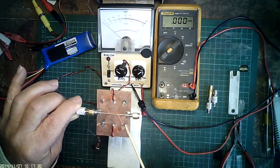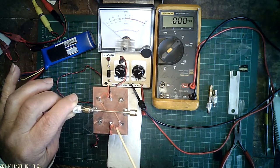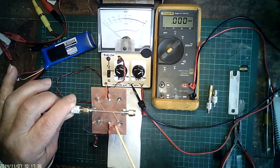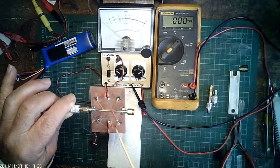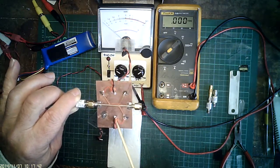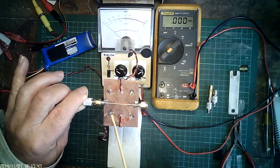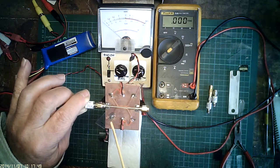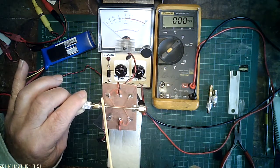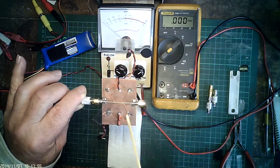We have a Schottky diode detector — the red wire is the detector positive output, and a 0.01 microfarad capacitor is supporting the wires plus providing extra filtering. On this side we have the 100 ohm termination resistor. On the top side is the reverse: we have the Schottky diode, the output, and the 100 ohm resistor.